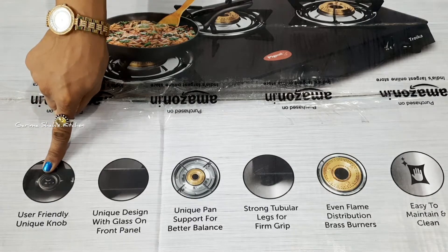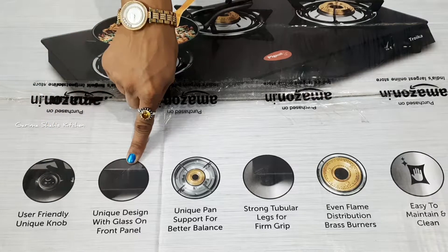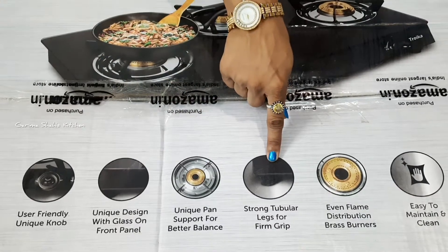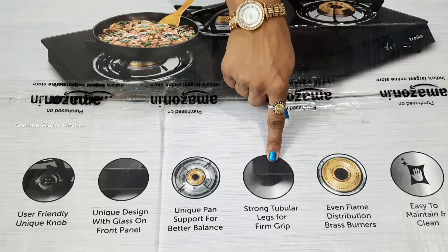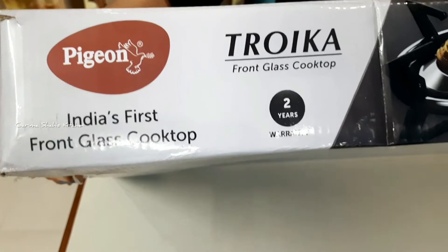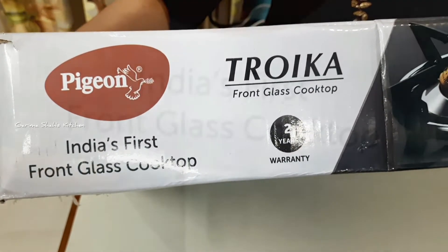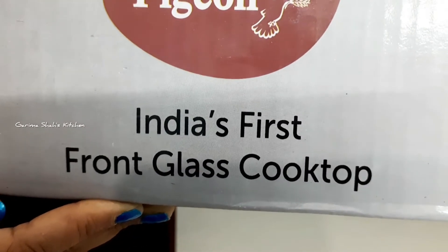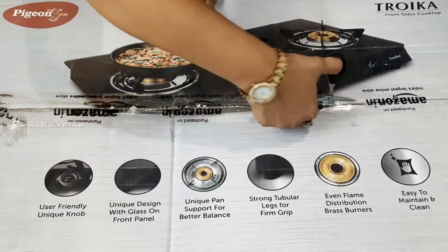This is my second purchase from this brand. The first time it was automatic, but this time it is manual. The warranty is printed on the box. The Pizan company describes this stove as a front glass cooktop — let's open it!